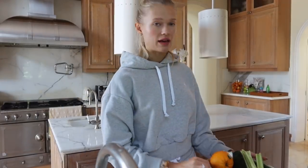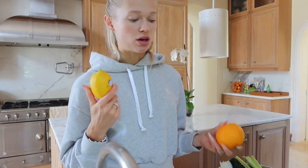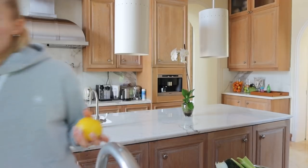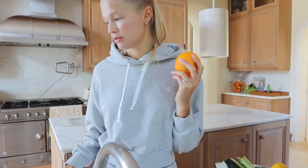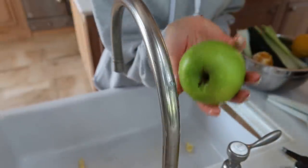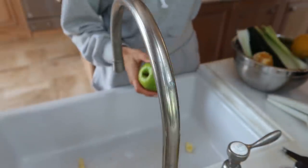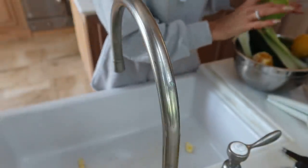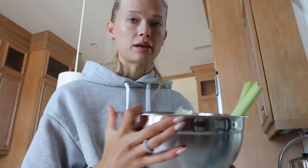Now that we have everything cleaned, some of it needs to be peeled. For example, this orange — we don't juice it with the skin because you'll get a bitter taste, which you don't want. The same goes with the lemon, but for lemon I prefer to just cut it in half and use a lemon squeezer — it's faster and easier. I also prefer to cut the apple in half because if it's too big it won't fit in the juicer, and I'll cut the cucumber in half since we don't need as much.